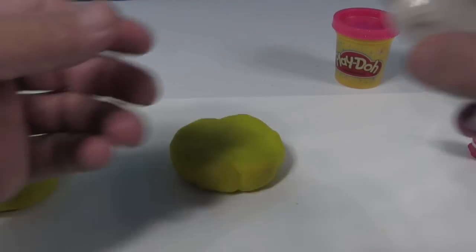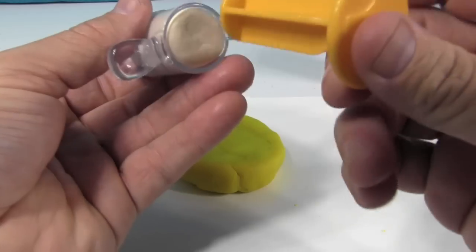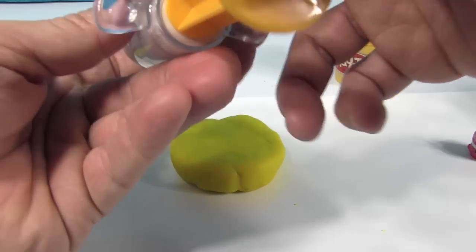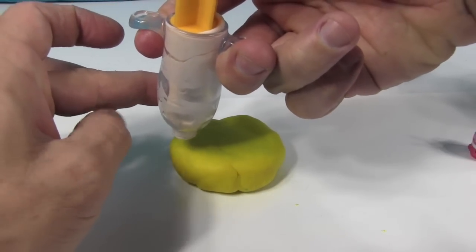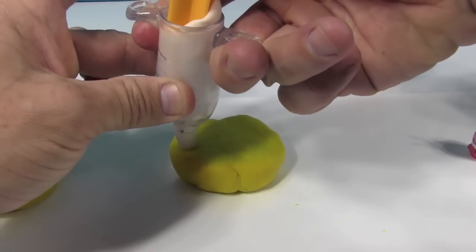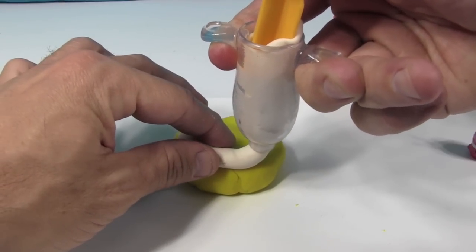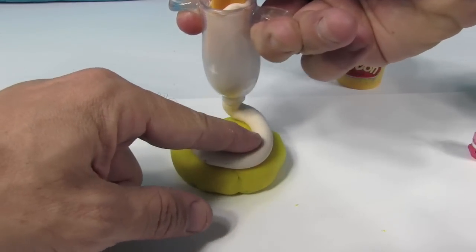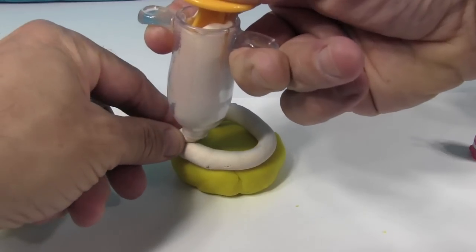Shannon already filled up my little frosting squirter with white Play-Doh. I'm gonna put a layer of frosting in the middle. Now this is just regular Play-Doh — this isn't the super soft kind, Play-Doh Plus. I love this — I could be a Play-Doh cake decorator. That could be your new job!